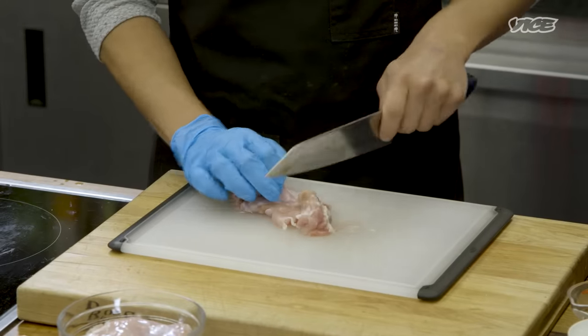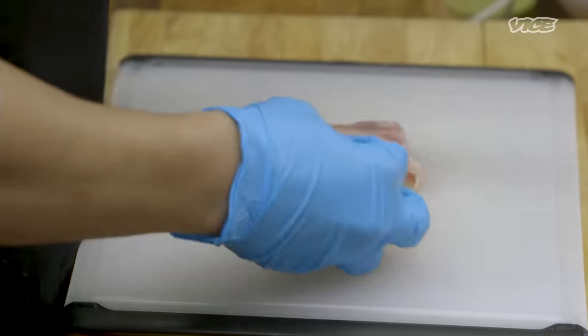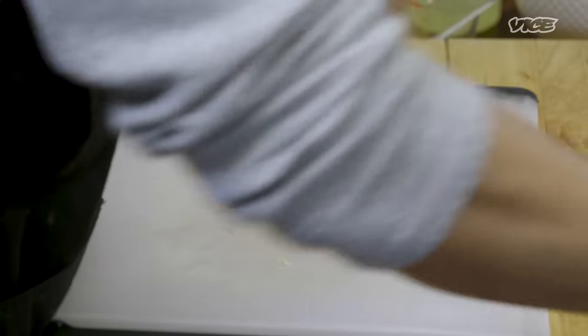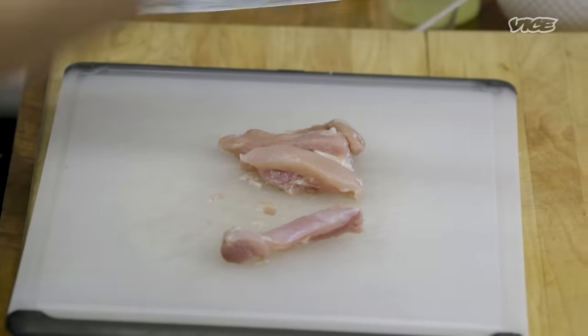We're going to cut this chicken into about half-inch cubes using Chinese knife cuts. What you want is something that's easily picked up with chopsticks.